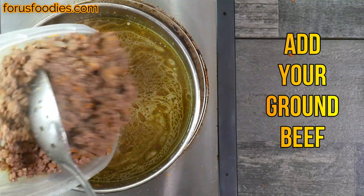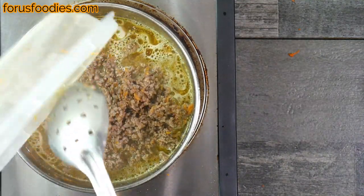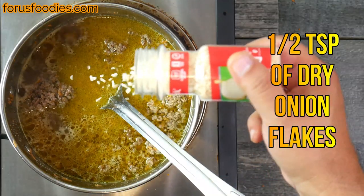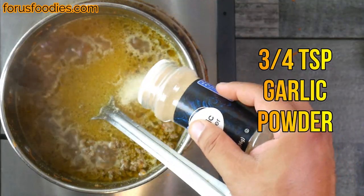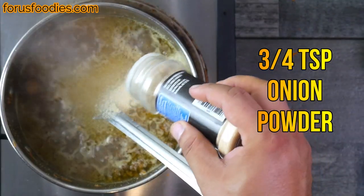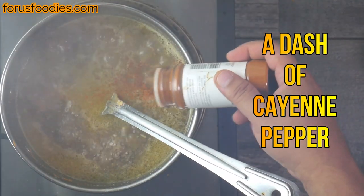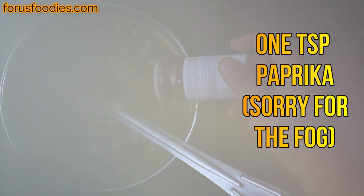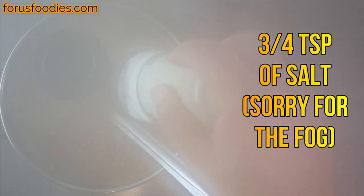Next, go ahead and re-add your ground beef mixture that you cooked earlier and get that mixed in there. Then we're gonna add a half a teaspoon of dry onion flakes, three-quarters of a teaspoon of garlic powder, three-quarters of a teaspoon of onion powder, a dash of cayenne pepper, and one teaspoon of paprika. Sorry for the fog — my camera got fogged up; normally don't make that mistake, but it is what it is.